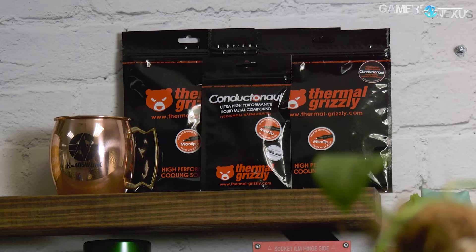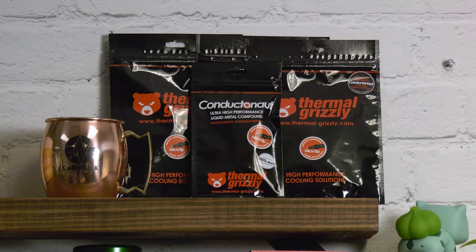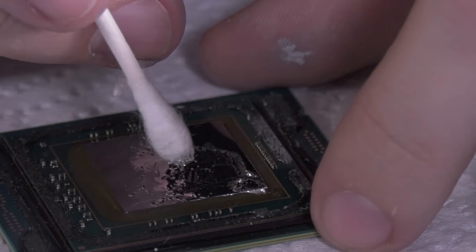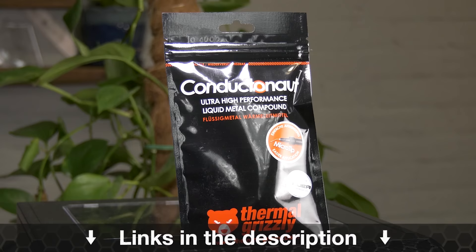This video is brought to you by Thermal Grizzly's Conductonaut liquid metal. Conductonaut is what we've used in all of our liquid metal and delid thermal tests, capable of dropping CPU thermals significantly when replacing the stock thermal interface. Lower CPU thermals allow better overclocks and lower noise levels due to increased transfer efficiency. The mix of gallium and indium gives a thermal conductivity of 73 watts per meter kelvin, significantly outclassing traditional pastes.